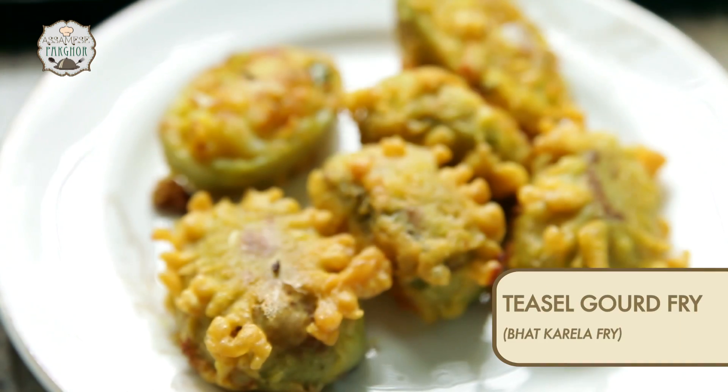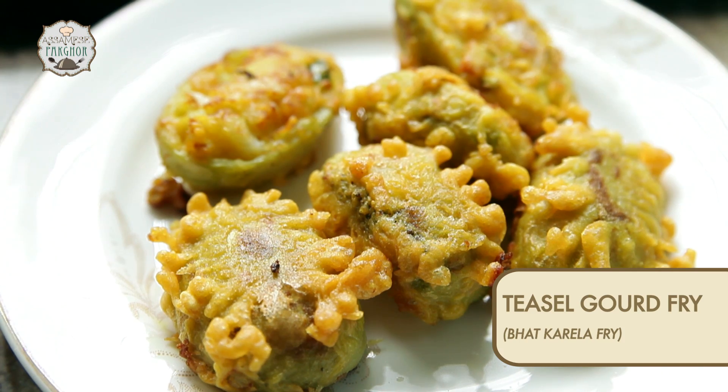Welcome to Okhomiya Pakghar. Today I am going to share with you a very different kind of starters, and the main ingredient is our Tizen God or Bhat Kerala — we call it in Okhomiya, and it is also known as Kantola in Maharashtra. Here we go with the rest of the ingredients and the way to make this Bhat Kerala fry or Tizen God fry.